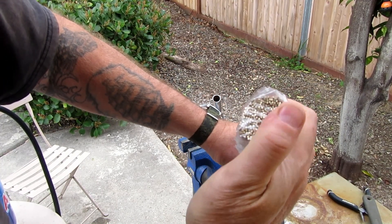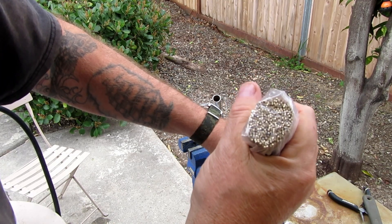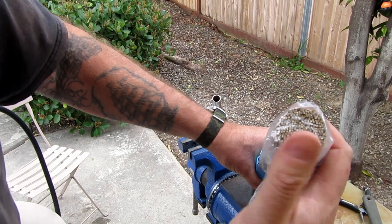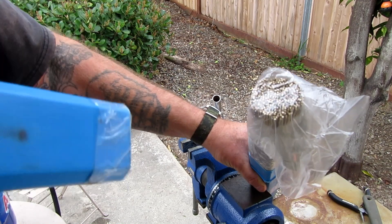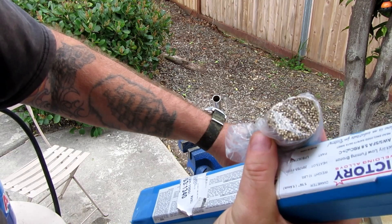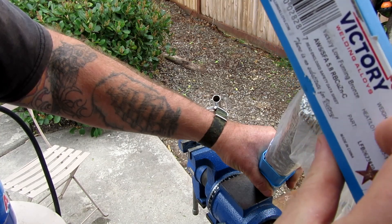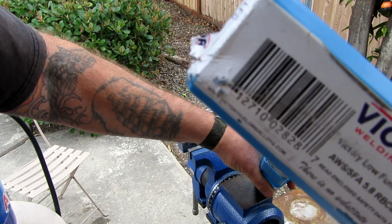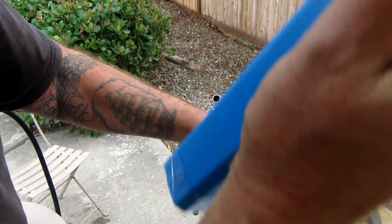For this ten-pound box of hard bronze brazing rods off eBay, it was about 80 bucks delivered — much better value and it will keep me in rods for quite a long time. I didn't want to pay over the odds for small batches. These are from Victory Welding Alloys — you'll find them on eBay, same as I did.